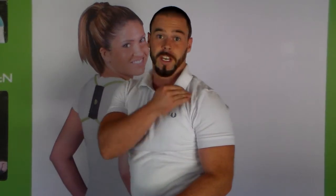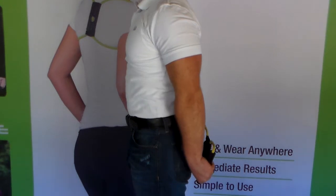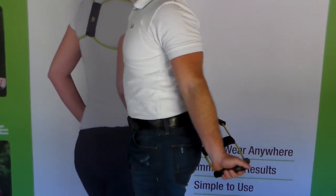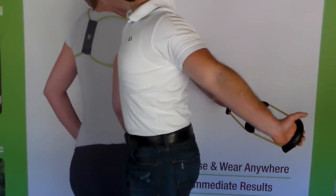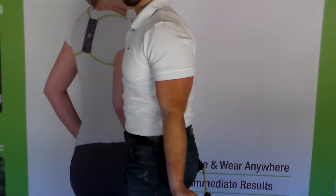Remember to never force a stretch. The third stretch of the stretching program is your anterior delt stretch. Take the PostureMedic behind your back, rotate your palms out into external rotation, and push the PostureMedic straight towards the ceiling. Keep your chest up and your core activated, and again, hold for two to three seconds.